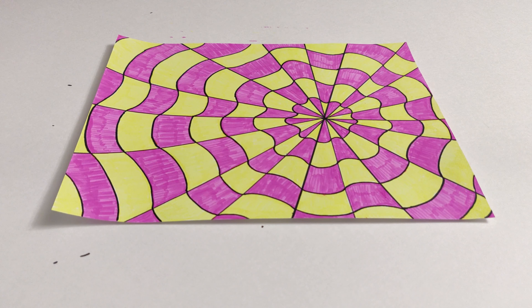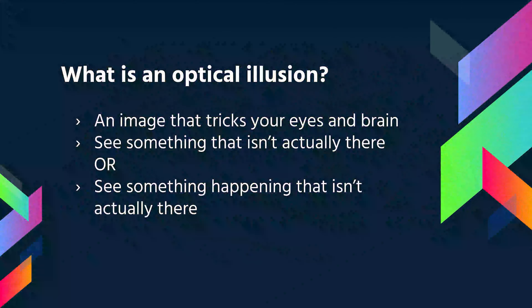Today we are going to be making an illusion. This is what the final product should look like. An optical illusion is an image that makes you see an object or movement in a still image.